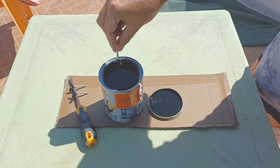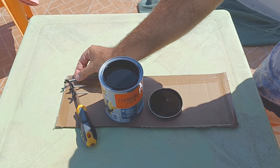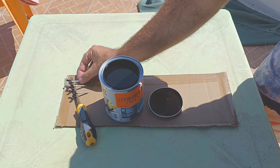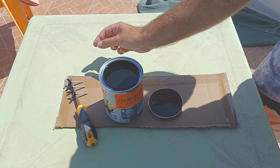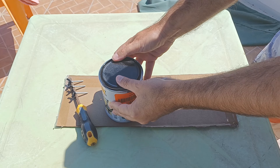You also want to use a good paint. You don't want a cheap paint because it will peel off and then it will fall on the mirror. A Bondex paint is a good one.